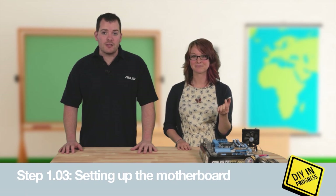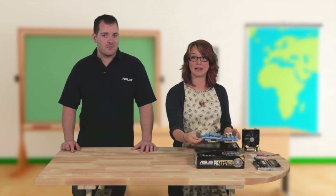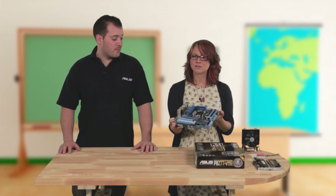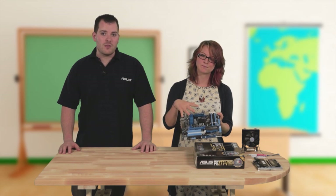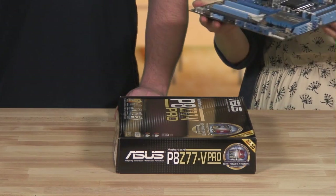Next, you need a motherboard. It's the biggest and perhaps the most important part of your PC. Every single component in your computer connects directly to the motherboard so that they can talk to one another. We're going to be using one of ASUS's new P8 Z77 V Pro models, which supports the latest Intel chips and the new third generation processors coming too. For now, just stick it on top of the cardboard box, as that's a pretty good place to start building.